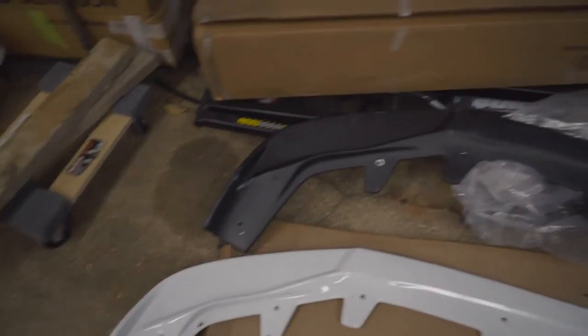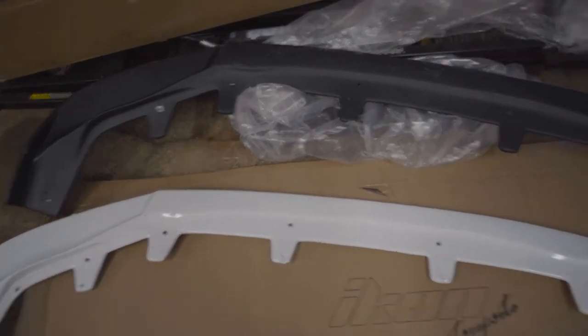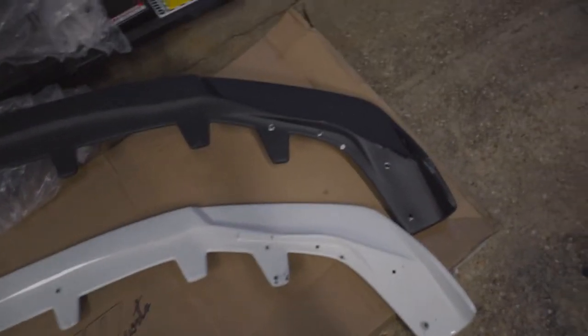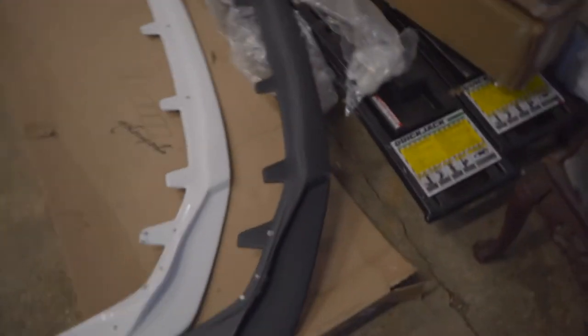This is how it turned out — pretty identical. Like I said, this is gonna be a spare lip anyway, so if it's not perfect, it's just a spare lip and it's probably gonna break anyway. I didn't punch one hole because I don't even know why I did that hole. Now it's time for paint.